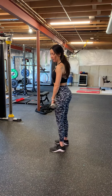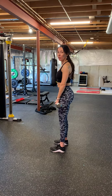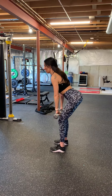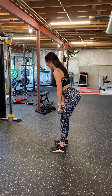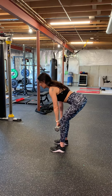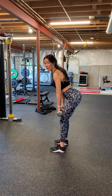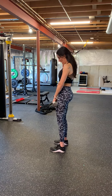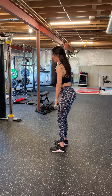Standing from the side so you can see me — this is a hip hinge movement, so you're going to be pushing your hips back like this, keeping your back nice and neutral. You want to keep your weights nice and close to your legs; my hands are just gliding down my thighs going just past my knees.